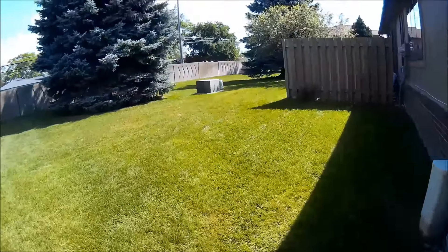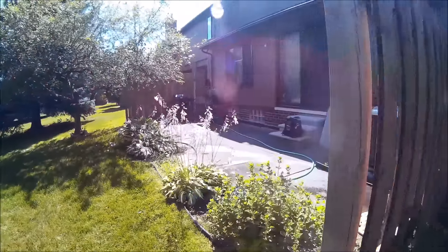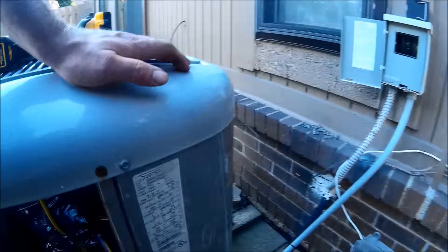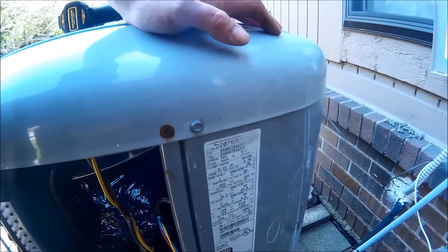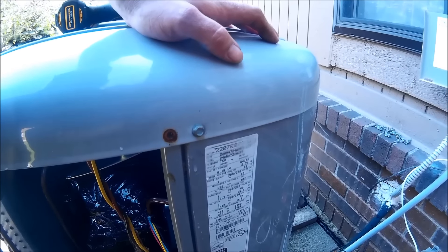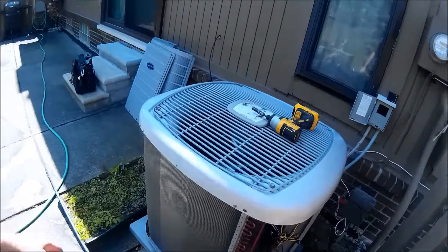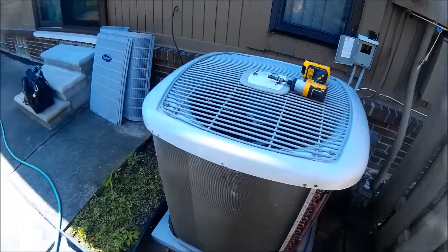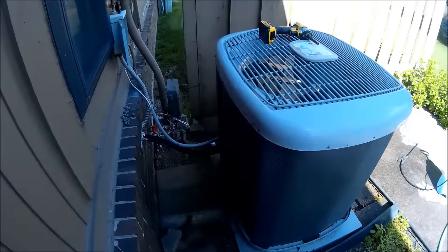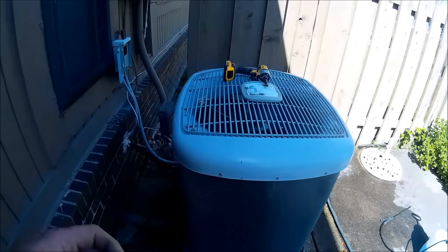Today we're working on a 2007 Carrier ANA — I think this is a 624 or 724 — a 2-ton AC unit. We're doing standard maintenance on it. I did wash down the coil a little; it wasn't too bad, but we're going to throw some coil cleaner on there as part of standard yearly maintenance.